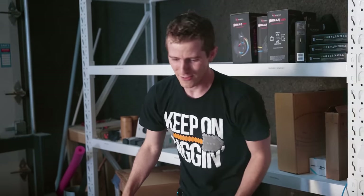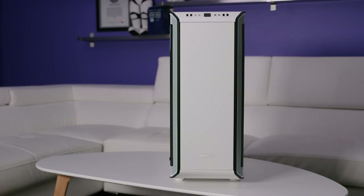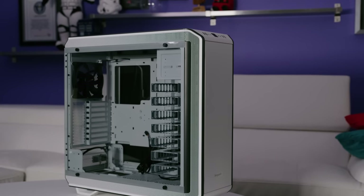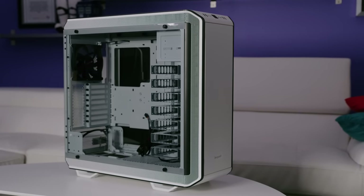Speaking of conjuring things out of midair, thanks to be quiet for sponsoring this video. Their White Dark Base Pro 900 features a modular design to support a variety of different layouts and configurations. Check out the link in the video description to learn more.